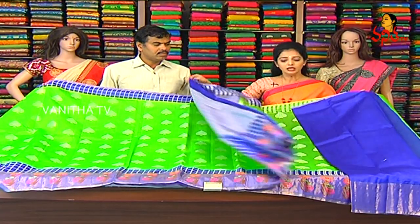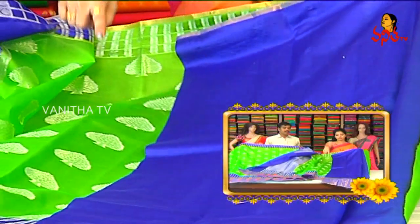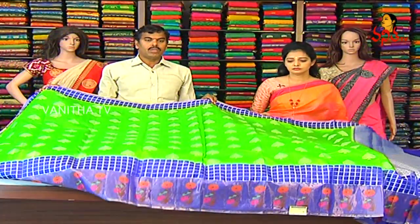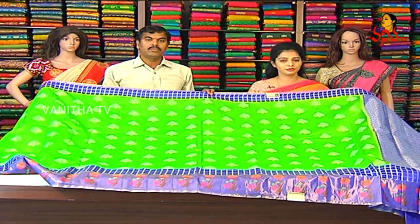The blue color combination is the same. There is a tissue border and a 20 flower design. What is the cost? Only Rs. 4,840.